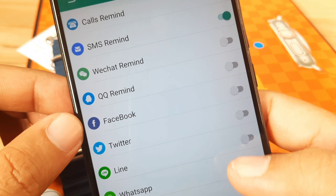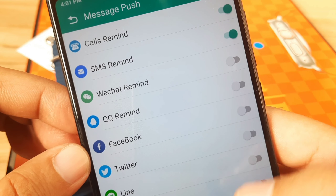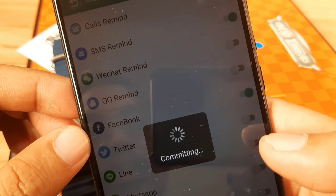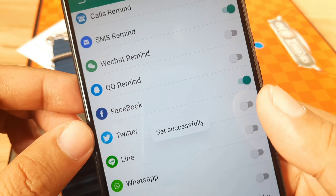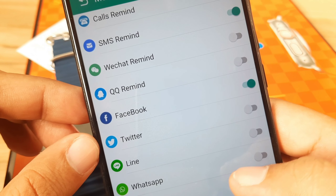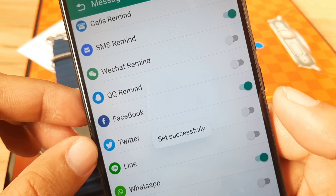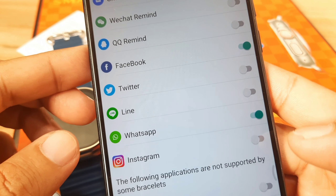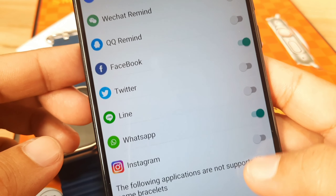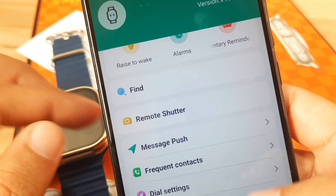Let's check the other applications available for notifications. It seems we only have Facebook here — not sure if that includes Messenger. There's no support for Telegram or Viber. The supported apps are WhatsApp, Facebook, Twitter, Line, and Instagram. A note says these following applications are not supported by some bracelets, so it depends on your specific smartwatch.